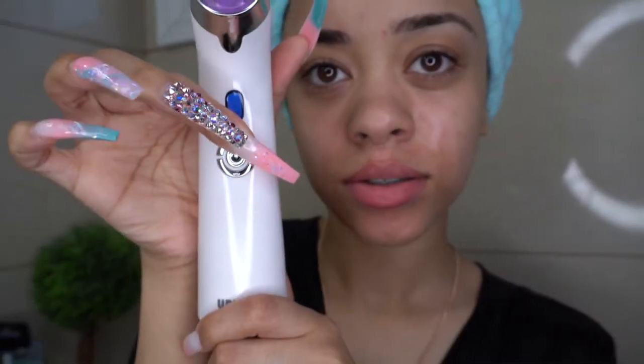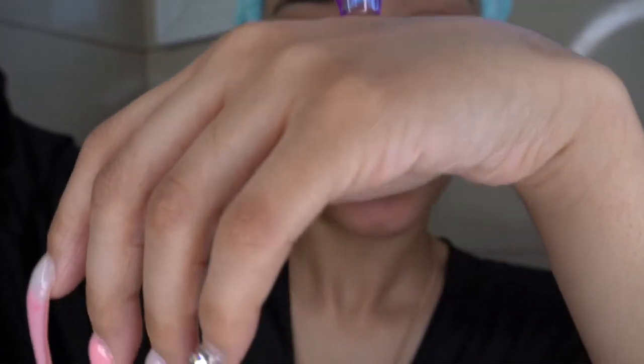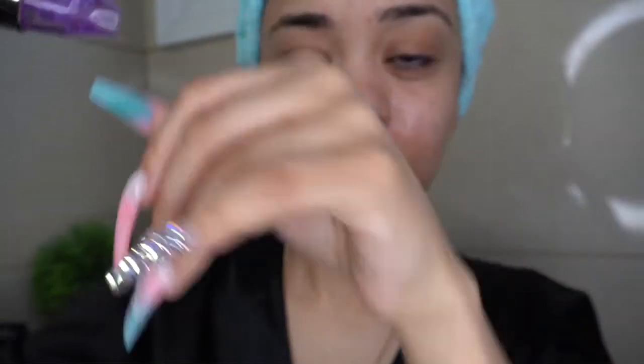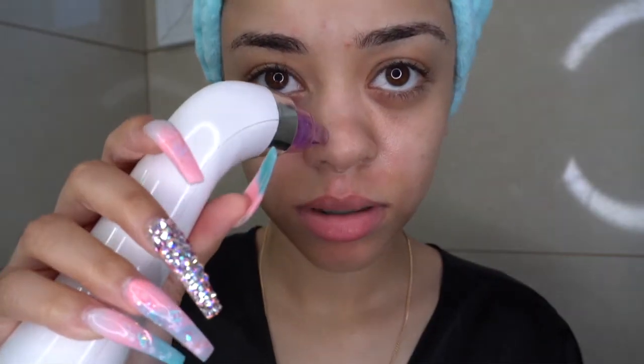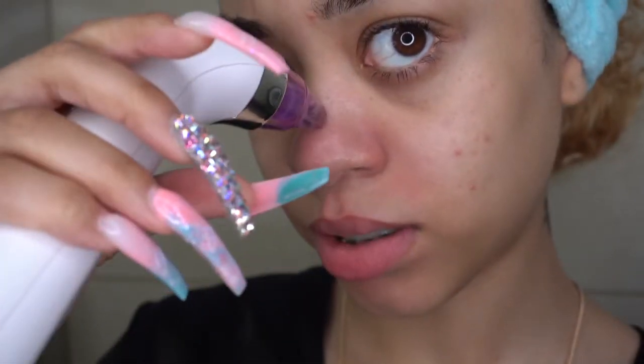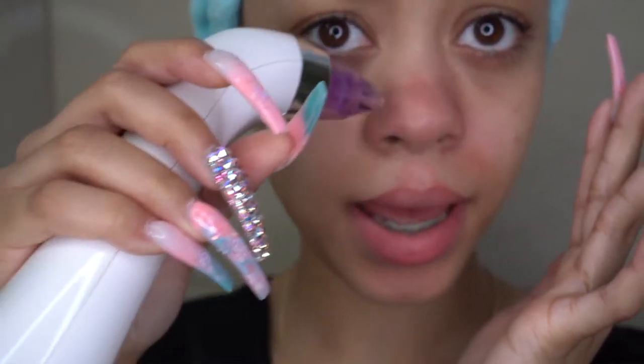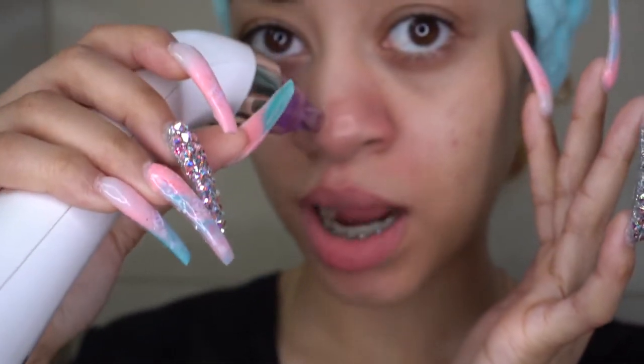I'm going to put it on the high setting. You guys can see this thing actually sucks. I'm going to put it on the high setting and just take anything that's in my nose. I'm just taking out my whiteheads or any blackheads — any gunk that I have in my nose that I haven't already taken out. This little machine is the best.